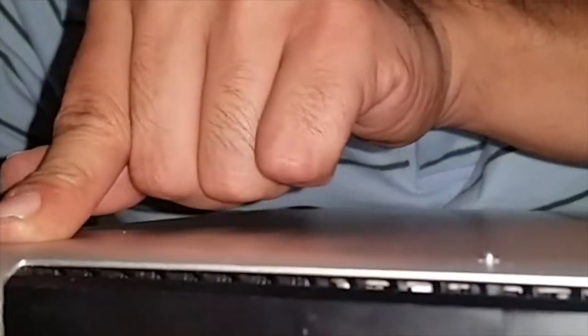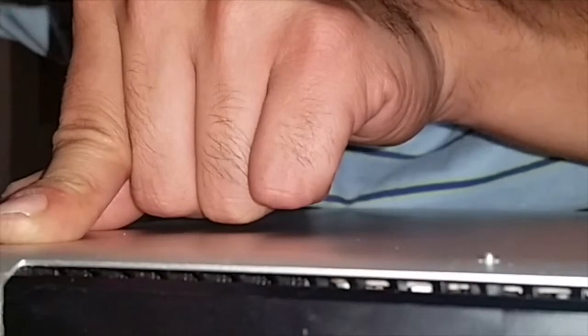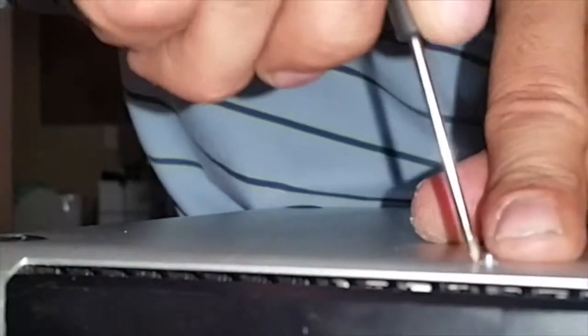Now we're ready to put back the metal case. I personally always like to start off with the long screws to get them out of the way — one long screw, two long screws, and number three. Press down on this as well, make sure it's nice and tight — not too hard, but enough to make sure it goes in all the way.